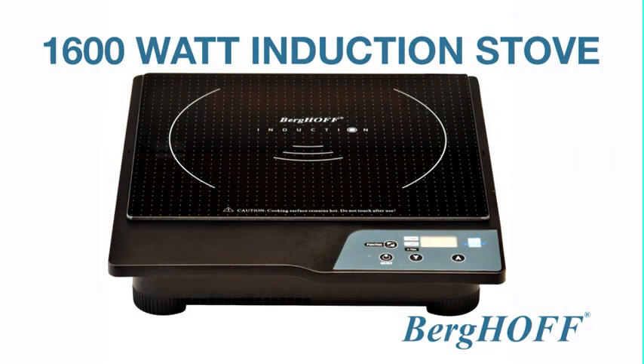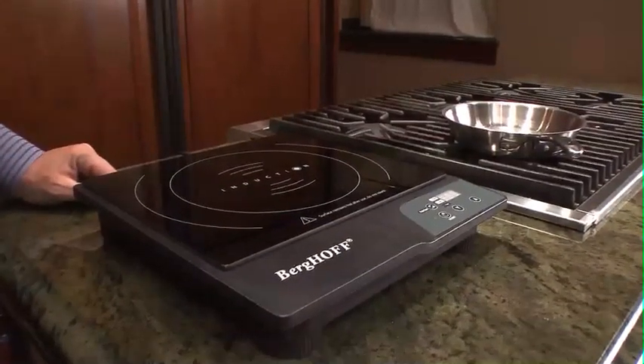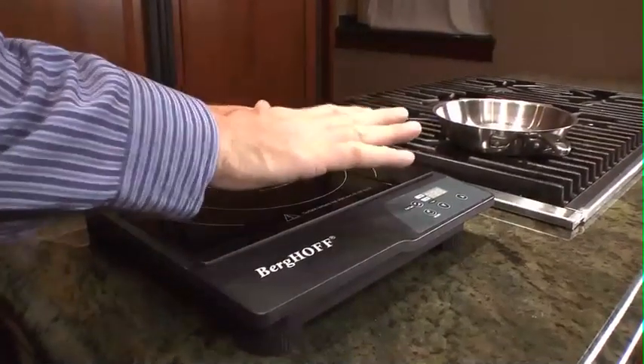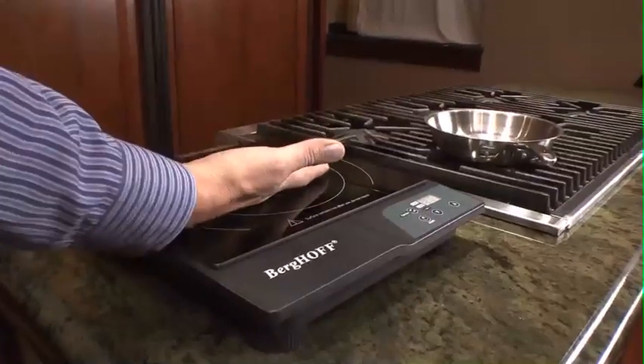I'm Ray from Berghof and I'm excited to show you our 1600 watt induction stove. It is actually designed to heat up your cookware and not your kitchen. It doesn't even get warm. If you put it on, nothing happens — it doesn't heat up at all.